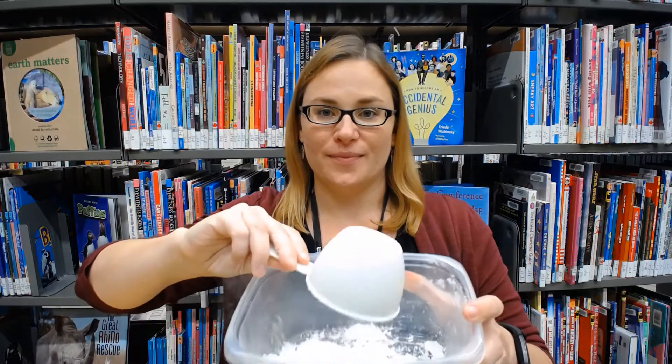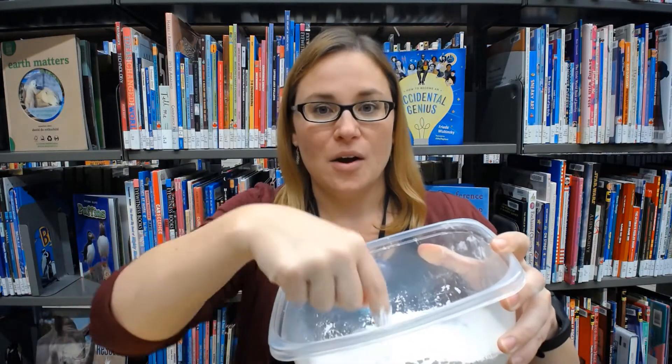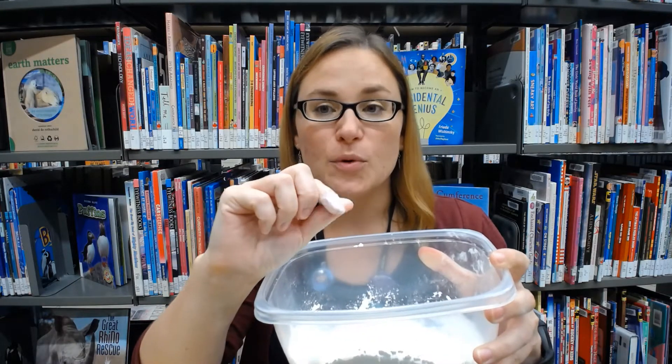Start by pouring one cup of cornstarch into your bowl or container. Dip your finger in! What does that feel like? It's very smooth because cornstarch is made up of fine particles.